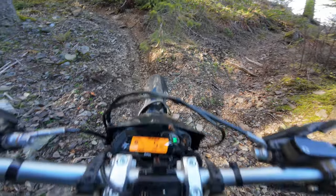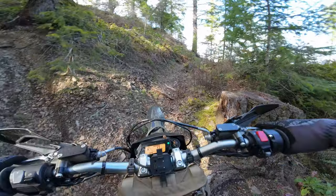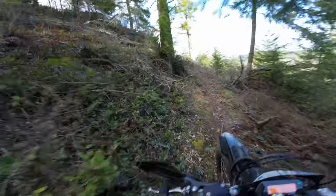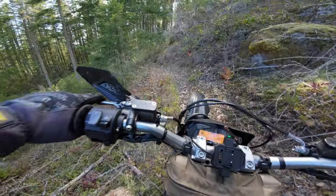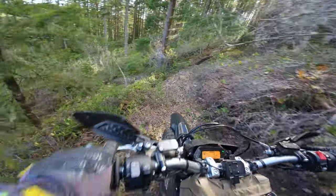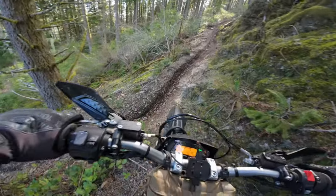We do not have enough momentum to start here — let's do this trail. Just a little pivot turn right here. Oh, it kind of drops you back in right on the edge.